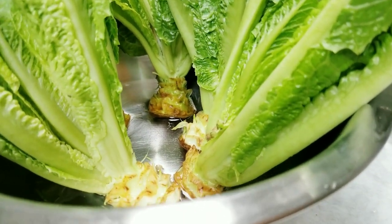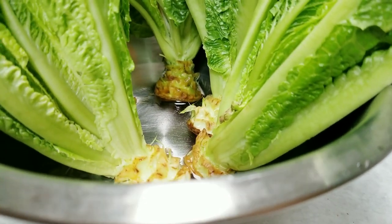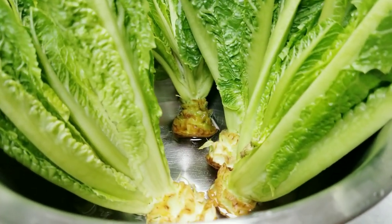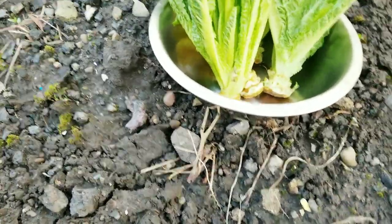I'm going to bring this to the garden and plant them, and I should have lettuce in no time. I'll also do other things in the garden because there's a lot to get done. Okay guys, let's plant this romaine lettuce!